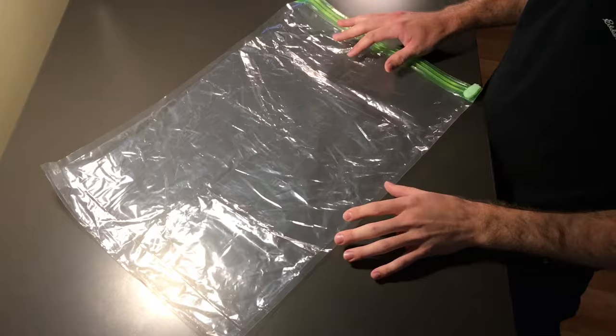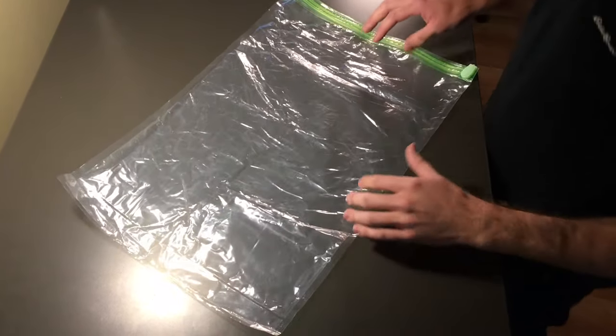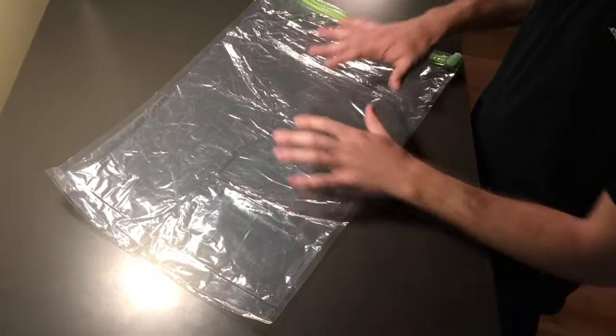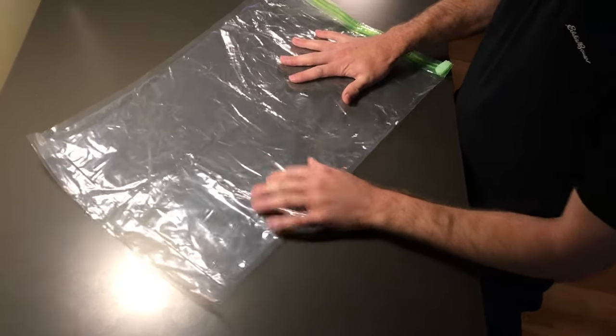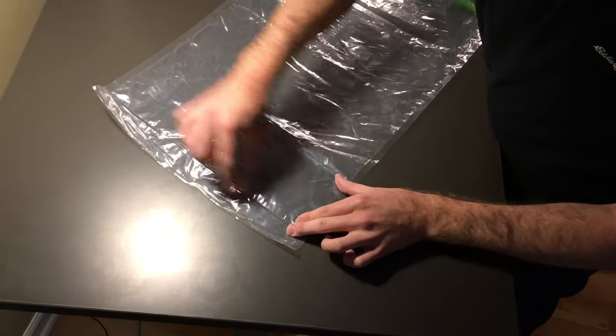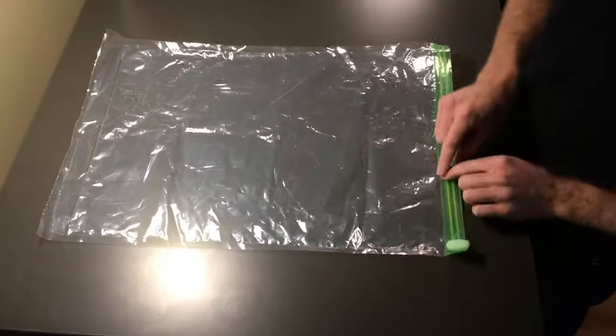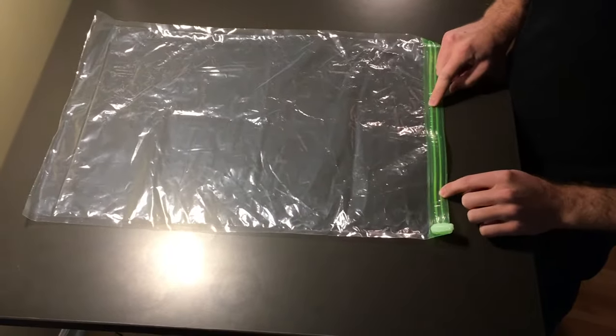It's important to select the right size for the clothes that you want to pack, because if you try to put too many clothes in this bag, it's not going to roll correctly. We've got the valve down here at the bottom, and you want to make sure that there's a little bit of space between the clothing and the valve so that the air escapes properly and that you can fully seal the Ziploc.